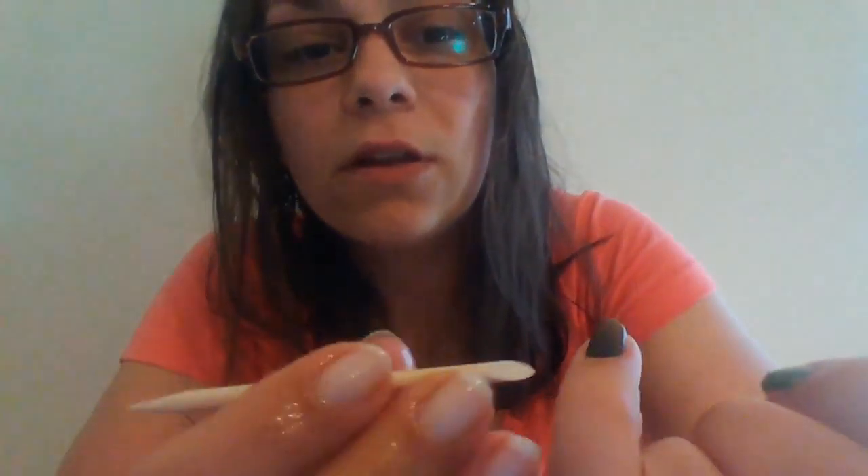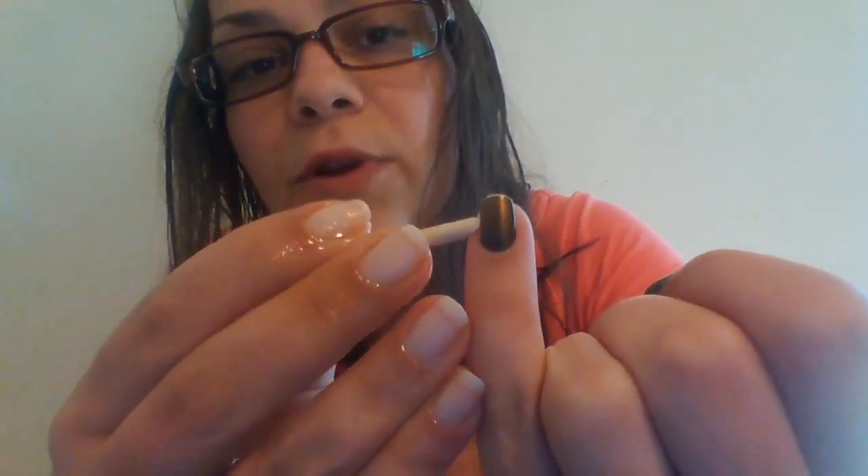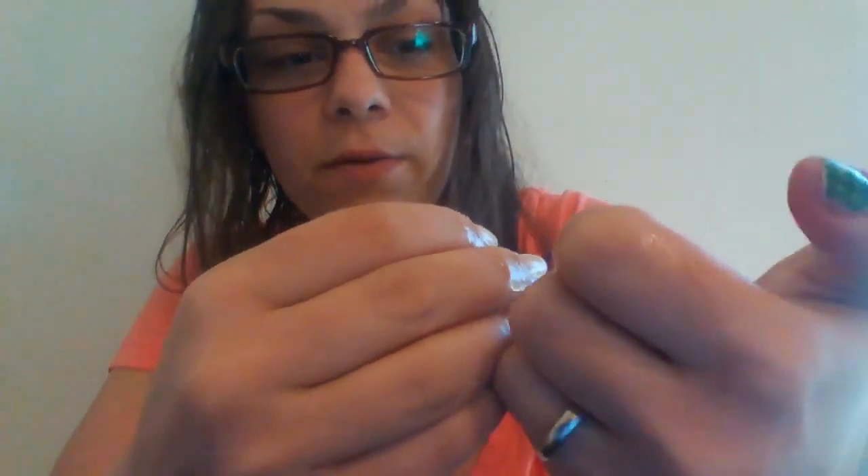You can use a cuticle stick to break your seals. By break your seals, I mean you're going to go around your nail and lightly break the seal all the way around. You can do that to all your nails before you start this process. Let me show you what you do next — I've already gotten started, so let's check it out.